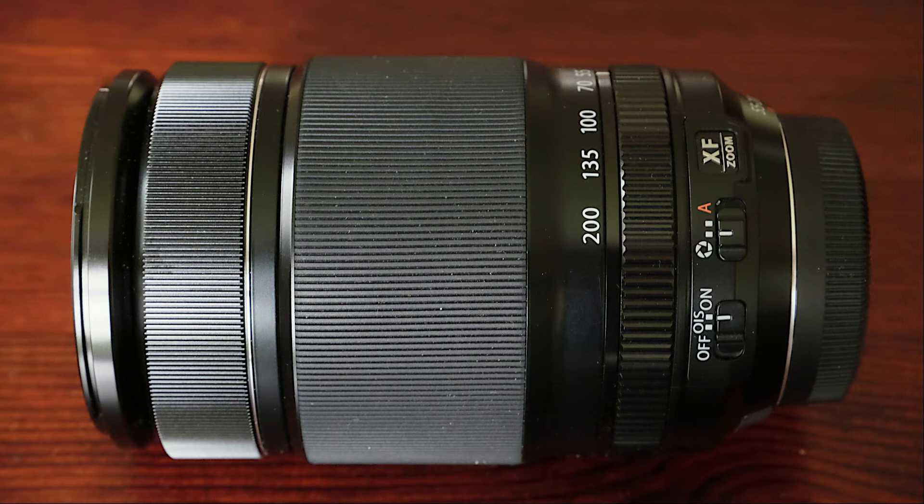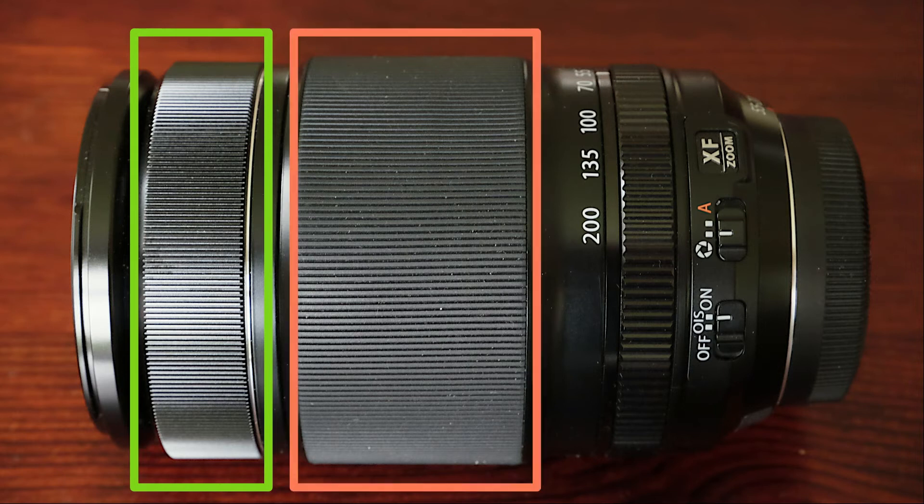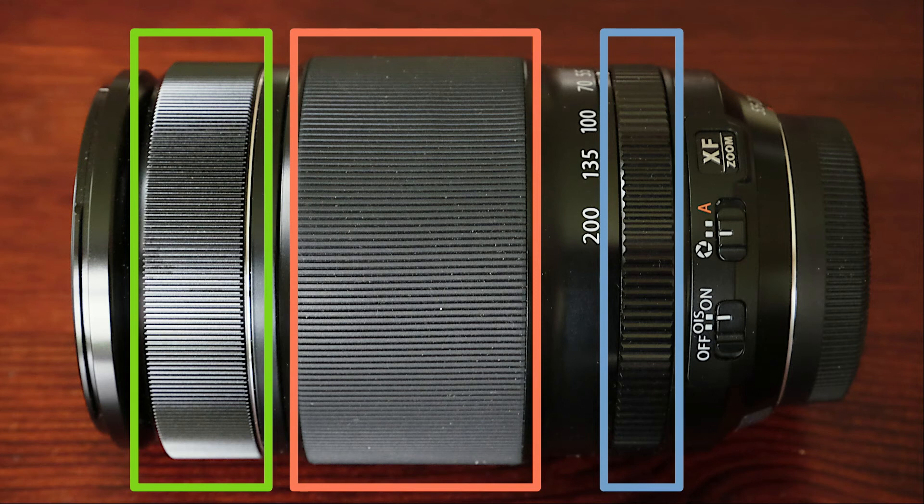There are three rings to turn on this lens. First is the focusing ring. Then the major one is focal length, or the zoom. And the closest to the camera is the aperture ring — I love it when a lens has a dedicated aperture ring. You find two buttons on the lens. One lets you toggle the aperture control between the lens aperture ring and the camera body. I usually use the former option for photography and the latter for videography.